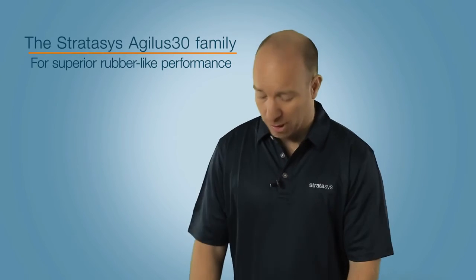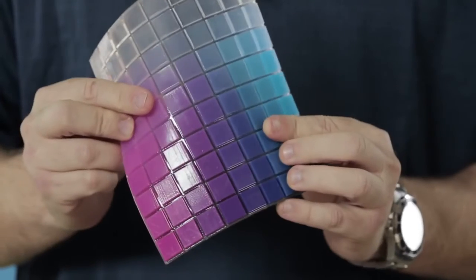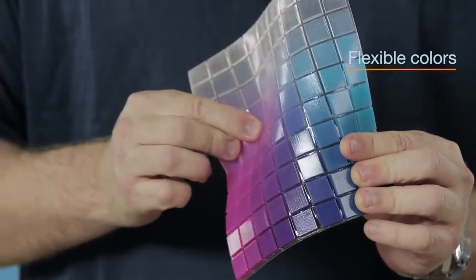You can also use it with Vero cyan, magenta, or yellow to produce a whole range of digital materials with flexible colours and textures such as these.